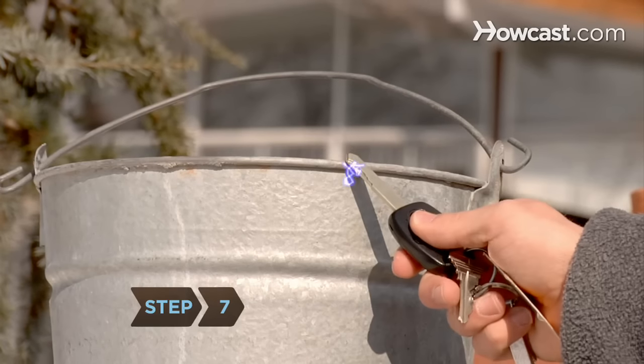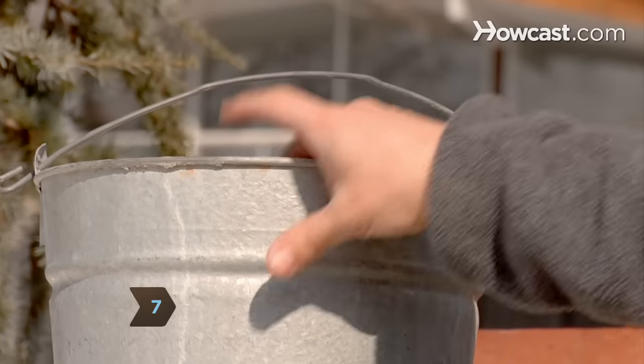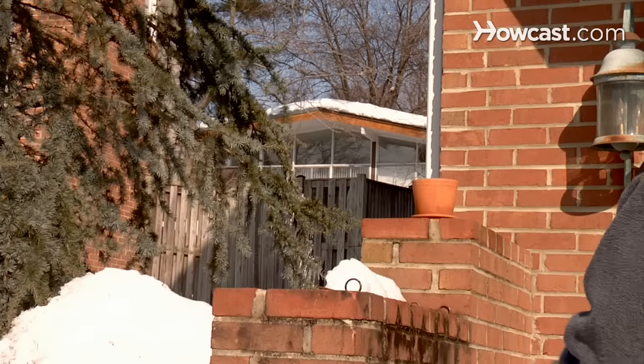Step 7. Touch a key to another metal object to painlessly discharge buildup before you touch anything with your hands.